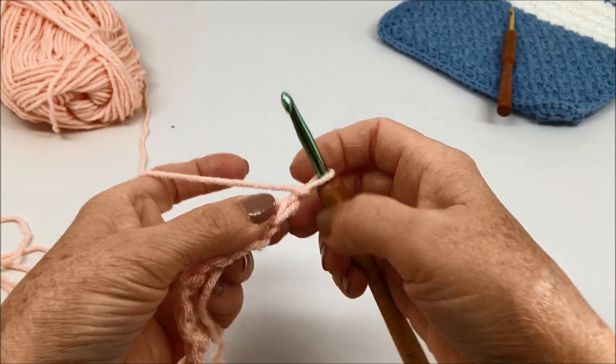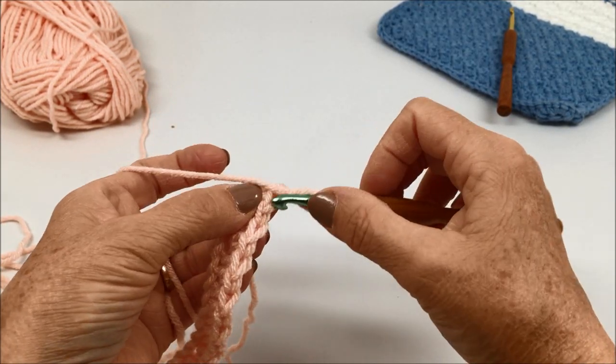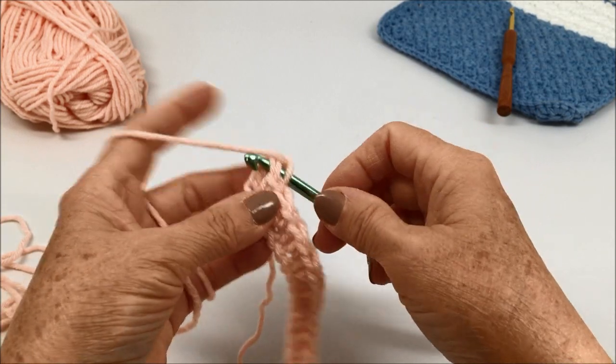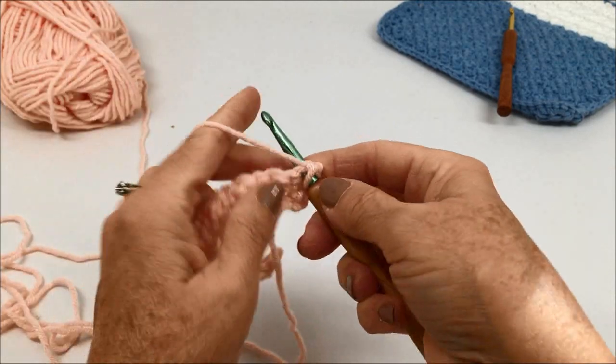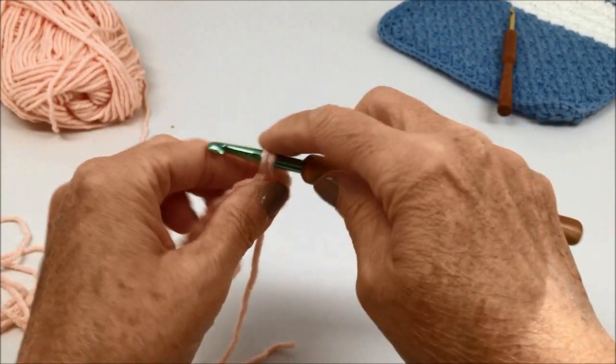which is the single crochet stitch in the first row. Then you'll single crochet in the next stitch, double crochet in the next stitch, and repeat that pattern to the end of the row. You will end row two with a single crochet.